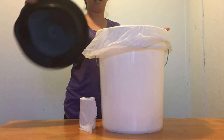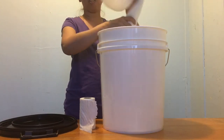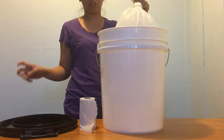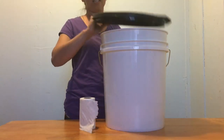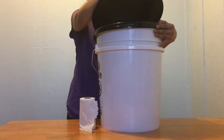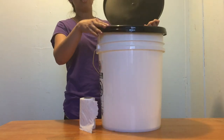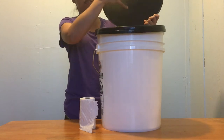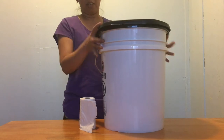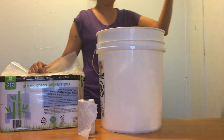Once you're done, just take the bag out, tie it, and throw it in the trash, then clean the bucket. Sometimes I put the paper out and put another trash bag inside here. Yeah, so that's all — once you're done with your business.